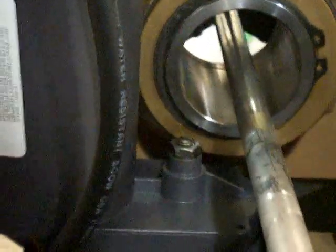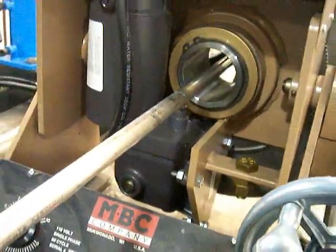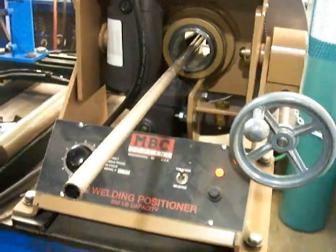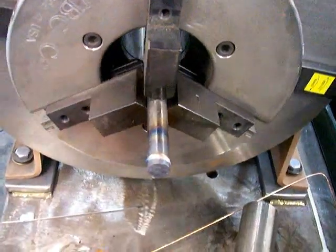A through-hole design is a great feature to have. This MBC has the through-hole, which means you can do really long parts and hang them out the back end. You can also purge hollow tubing and stainless steel parts that require a back purge. I would recommend any positioner you get to look for one that has the through-hole design.